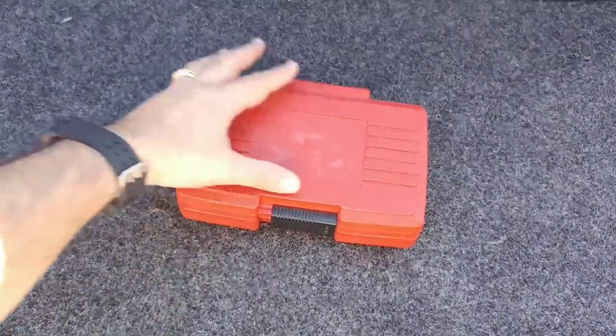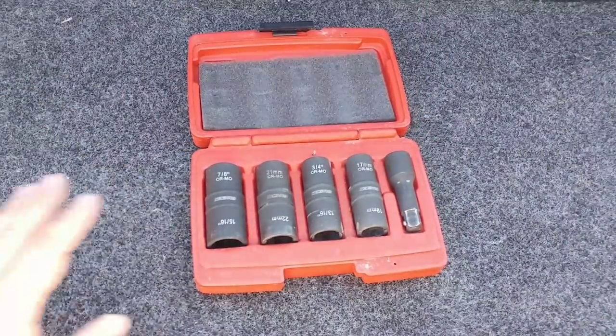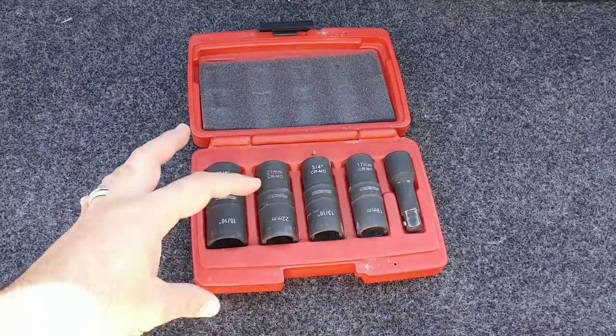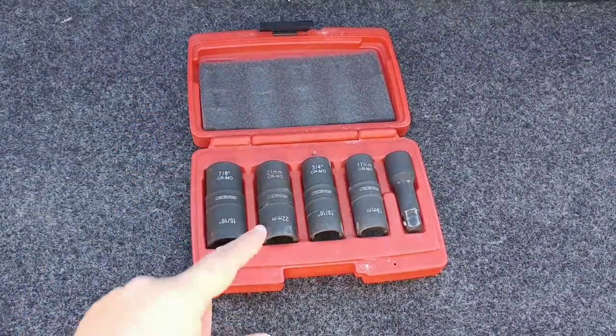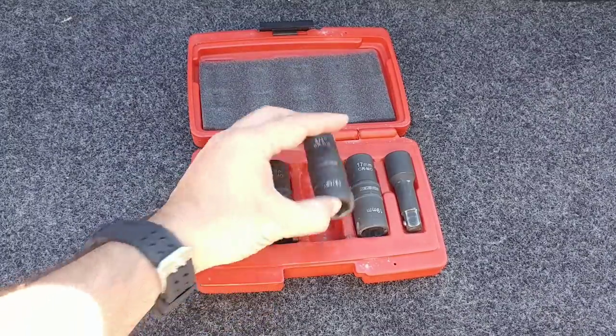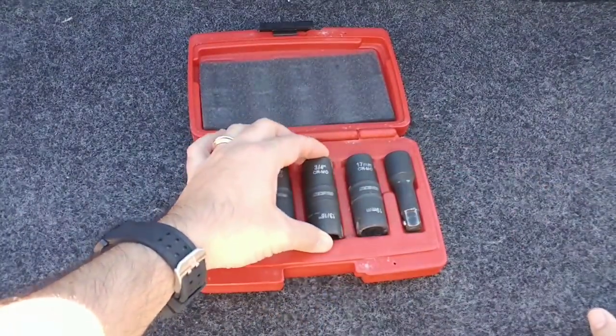I want to introduce you to a really cool product that I got about a year and a half ago, and it has been my go-to tool set for so many different things. What you are looking at here is the thin-walled Nyko socket set. This is really designed to remove lug nuts off of wheels, and it's designed to work with all sorts of different types of wheels, including the wheels you probably have on your RV, which require a thin-wall socket. These are thin-walled, which means they have a very thin piece of metal here, but they're also impact rated.